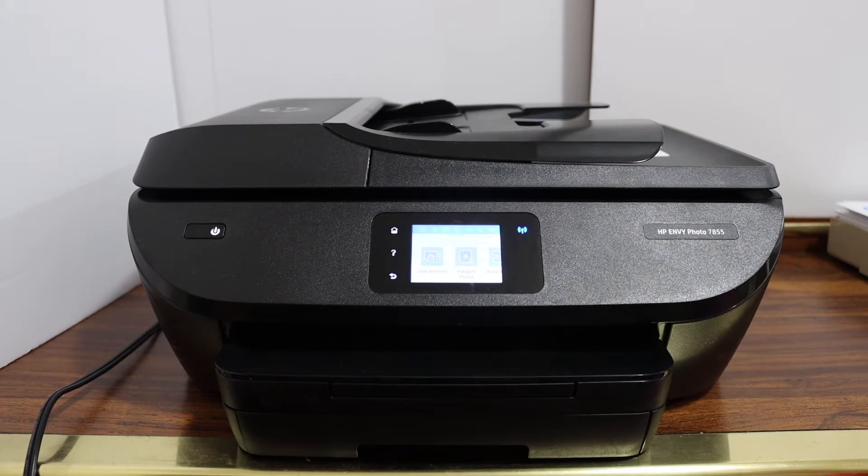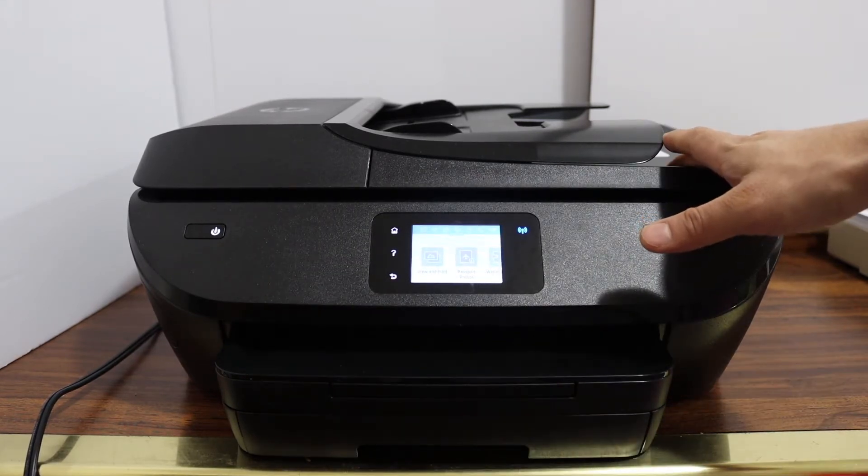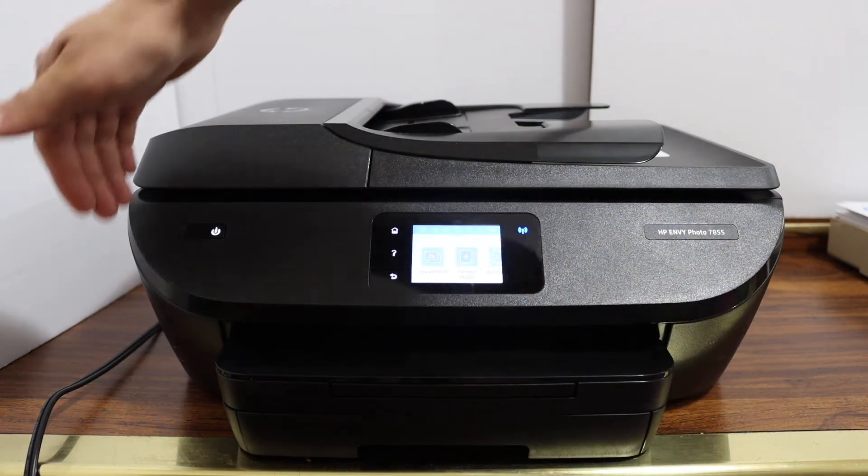Today's video is regarding the HP NY Photo 7800 series printer. I'm going to show you how to scan to a USB drive. The first step is to switch on the printer and go to the left-hand section.